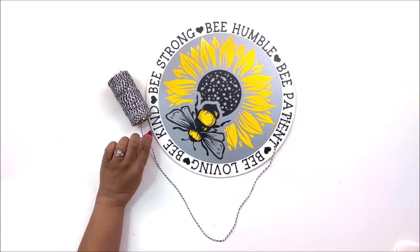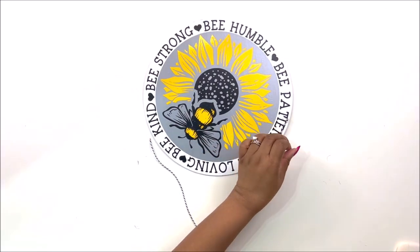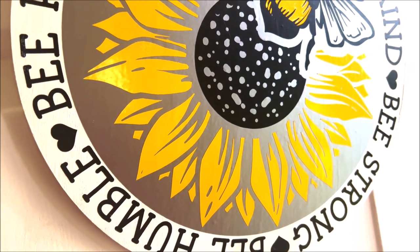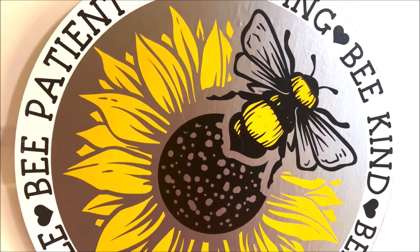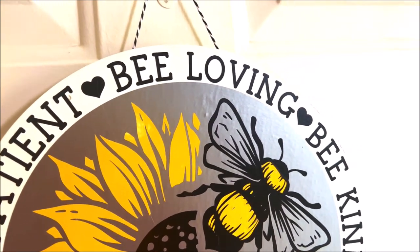Lastly, I'm taking some of this new Dollar Tree Baker's Twine cord in the black and white stripe and I'm going to glue it on the back as a hanger. And this is how it turned out. I love how this DIY turned out.